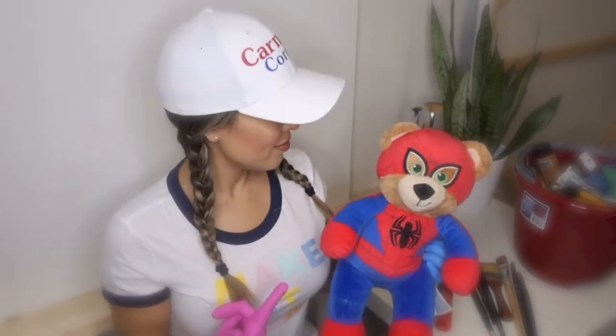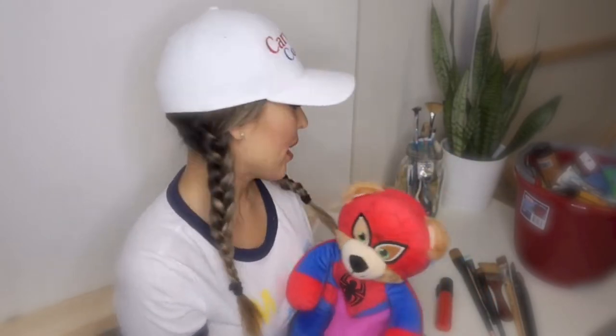Did I introduce my friend? This is Spider Bear. He's going to be with us today. Here we go.